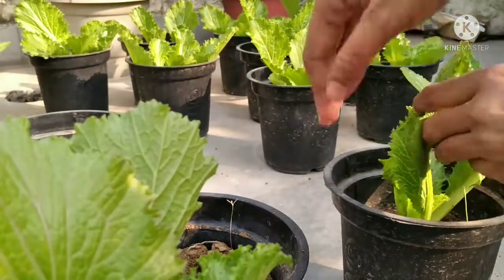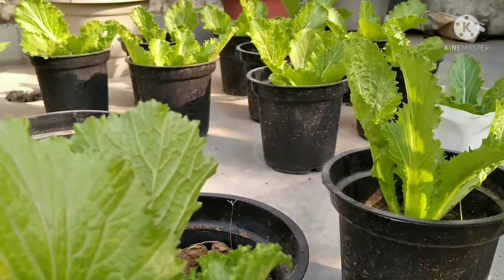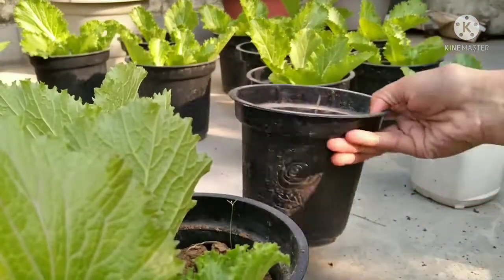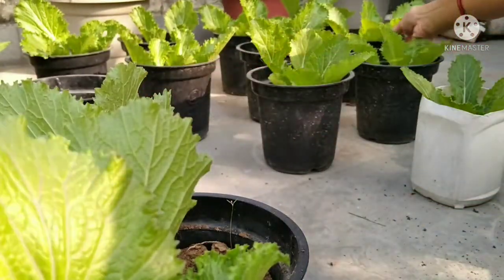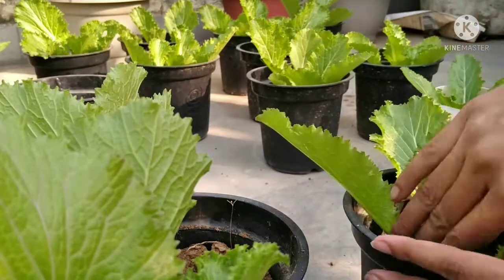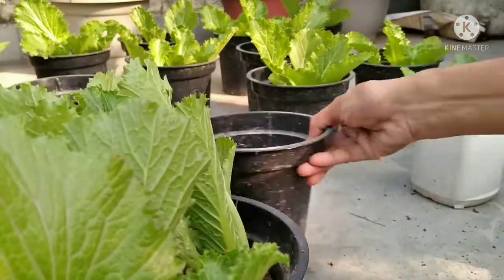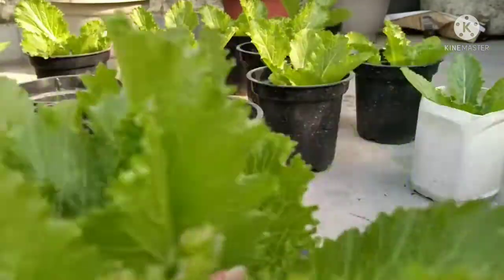So harvest the tender leaves. The pot's height is only 6 inches, and you can also plant your lettuce in plastic bottles and plastic pots.